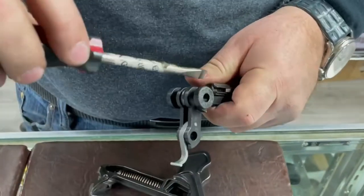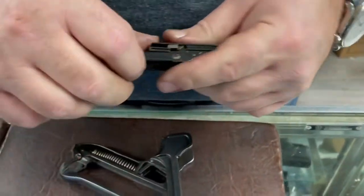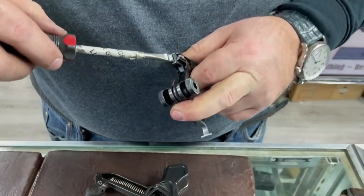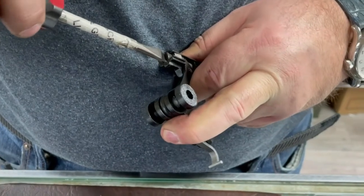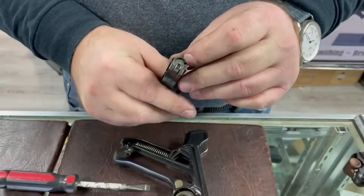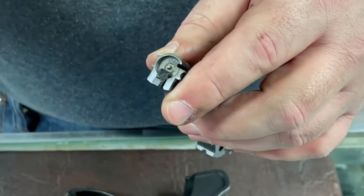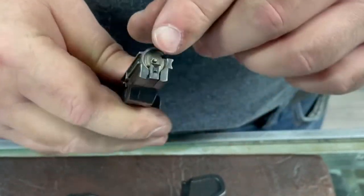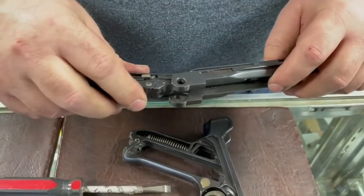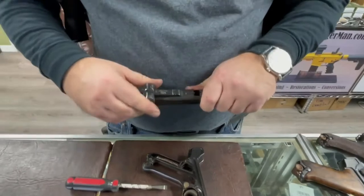To reinstall the firing pin retainer: push and turn 90 degrees, and the retainer will jump back just a little bit — just enough so that in proper position you won't be able to turn it without pushing it back. The firing pin protrusion should be maybe 1/16 of an inch — you don't want it to protrude too far as it will puncture primers.